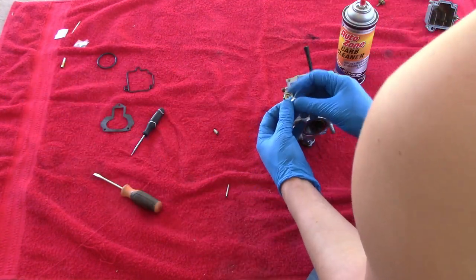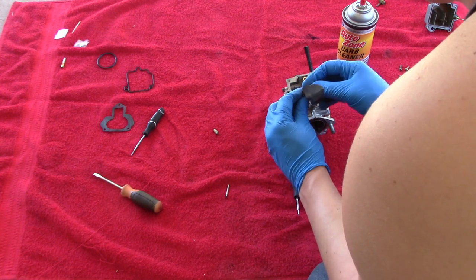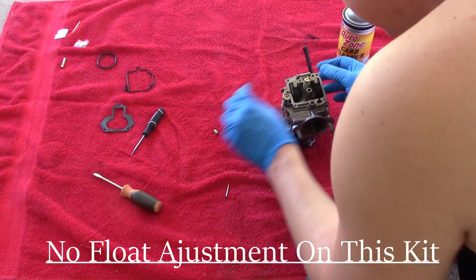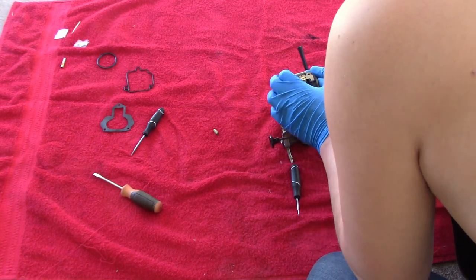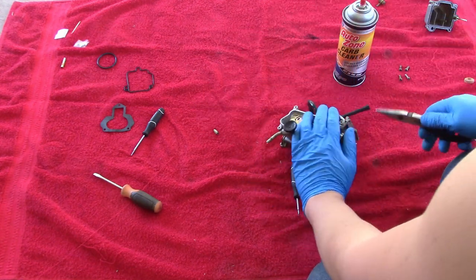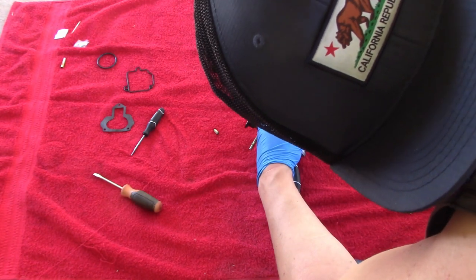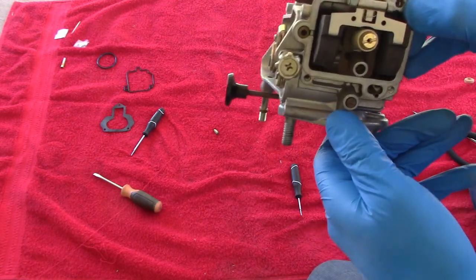We're going to grab this piece which goes right here on the float, so it should hang in there like this. This kit has one main setting on it, so we'll set that in there just like so. We'll grab our pin and throw it back in right there — line it up to the bottom and give it a couple little love taps. Good thing about having needle nose pliers is I can just grab it and squeeze this down. There we are, nice and seated perfect.